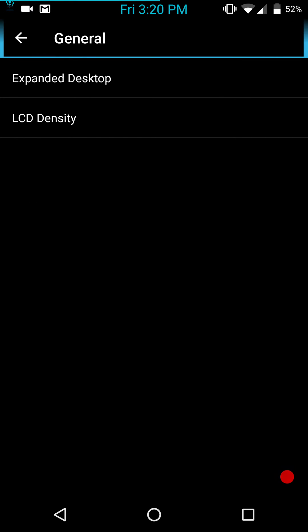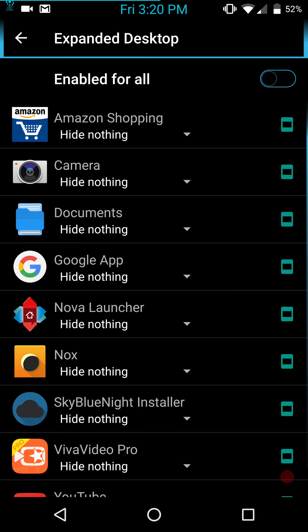Under General Settings, you have your expanded desktop and your LCD density. You can change your screen DPI settings if you want. The expanded desktop lets you pick and choose which apps you want to open in expanded mode — meaning you don't see your status bar or your navigation bars.